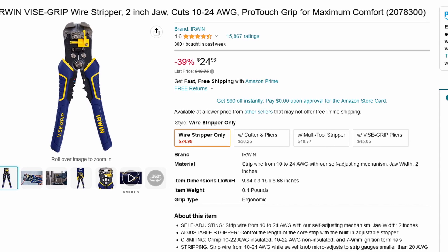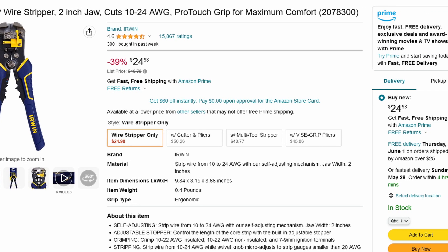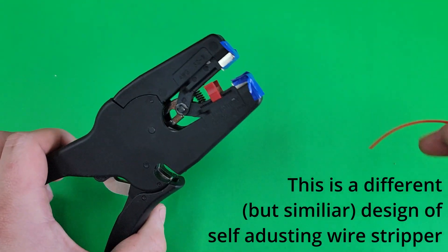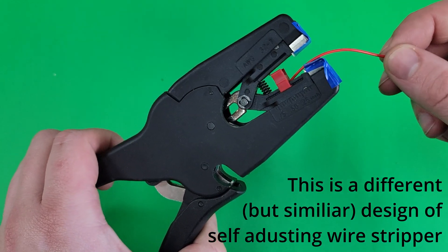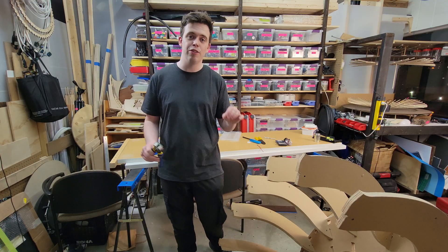If I have converted you to my little cult, you can buy these through the affiliate link at no additional charge to you — I just get a small kickback to support the channel. But honestly, you can buy any brand of self-adjusting wire strippers; they all function pretty much the same as shown in this video. This video isn't an endorsement of a specific brand, it's an endorsement of this type of tool.